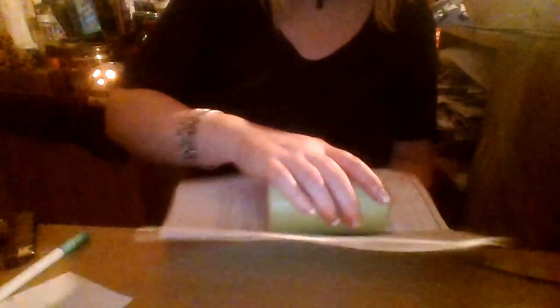What I'm going to do is roll the candle in the herbs. It's easy to do because it doesn't make a mess.